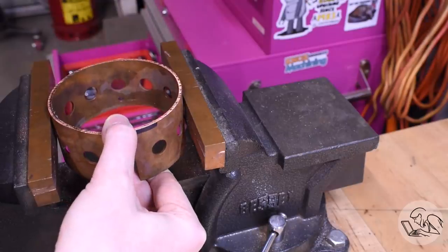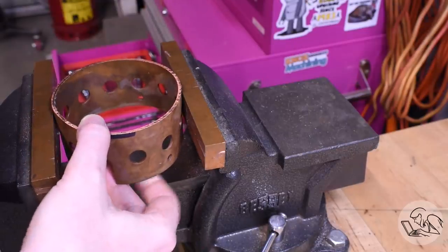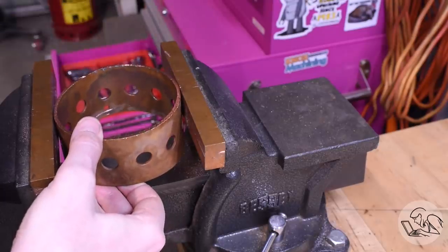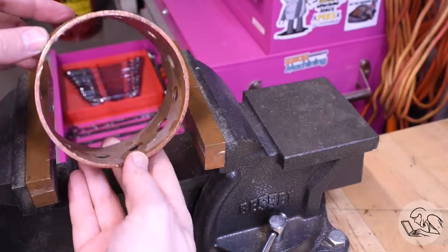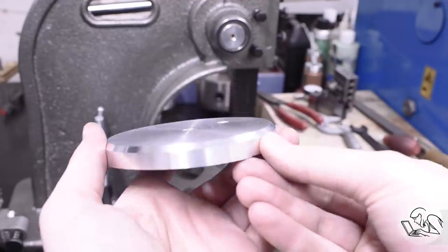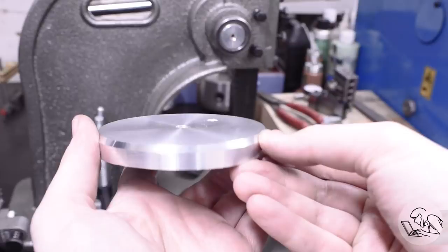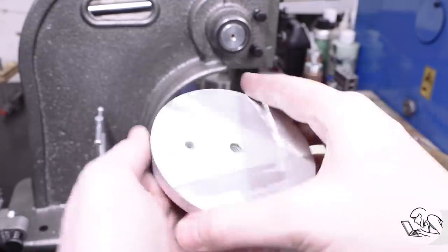I really don't want to make this thing again, so I'm going to try to save it. I'll start by getting it close to round in the vice by squishing it gently and strategically. If I can get it fairly close, then I can use the next technique, which is something that a viewer suggested when I was first starting on this boiler project. Apparently, pipe that comes from factories is frequently not round, so people that work on pipelines make these bucks.